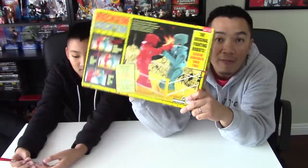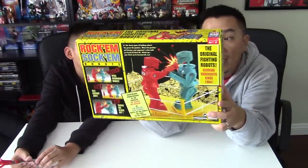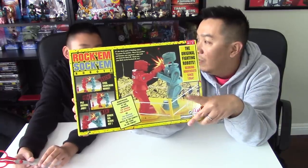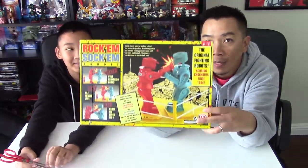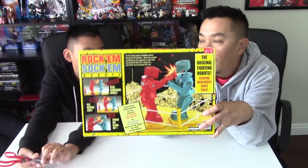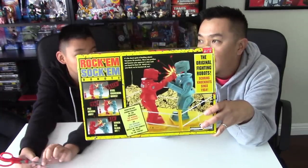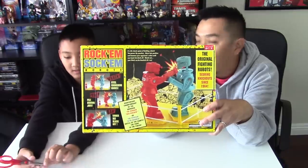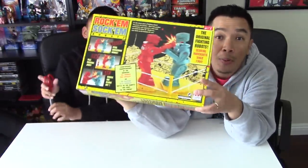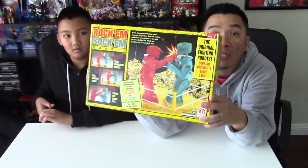Believe it or not, I have never played this. I've seen it, but I never picked one up. Kyle's played it though - with Spongebob characters. Kyle played the Spongebob version with Squidward, Spongebob, Sandy, and Mr. Krabs vs. Plankton. So without much further ado, let's open this bad boy up, put it together, and we'll do the father and son.